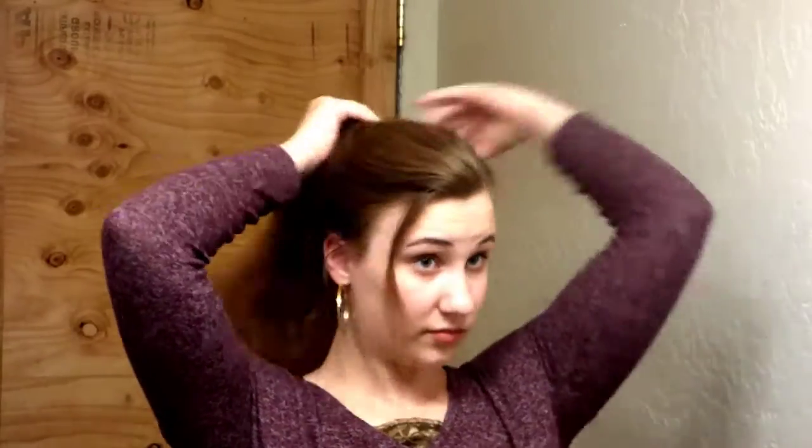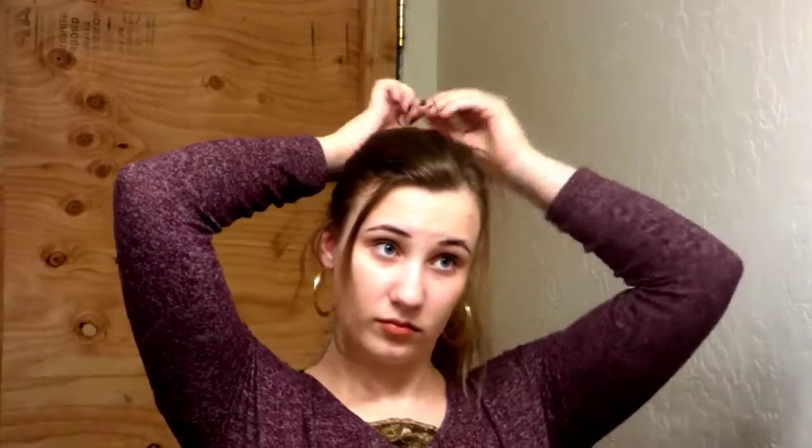We're going to start by putting all your hair into a really, really high ponytail. I like to fluff out my hair and make it very flattering around my face, and pull out hairs that I can curl later on. Take all your hair, put it in a high ponytail, and secure it with a rubber band.